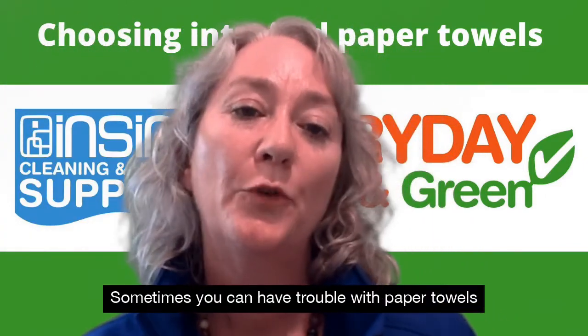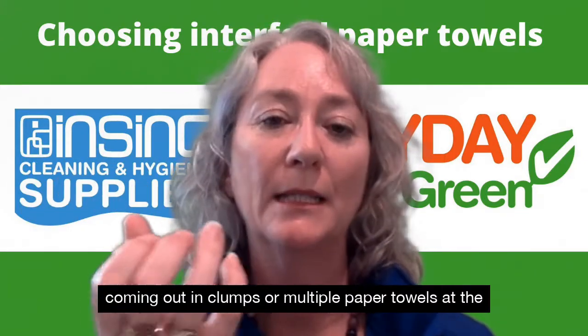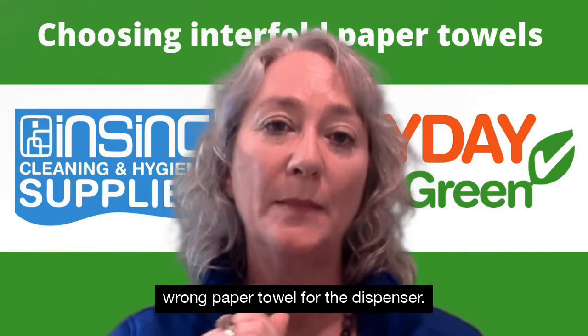Sometimes you have trouble with paper towels coming out in clumps or in multiple paper towels at the same time out of a dispenser. Often that means you're using the wrong paper towel for the dispenser.